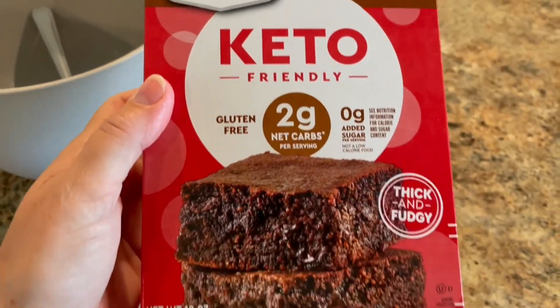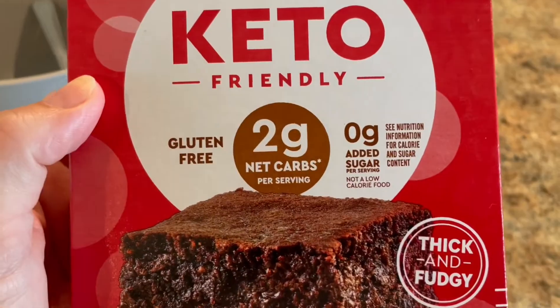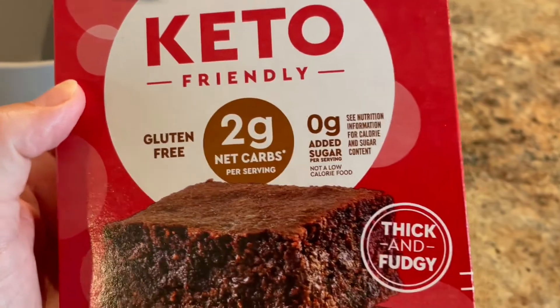Duncan Hines Keto-Friendly Brownies — two net carbs, gluten-free, and zero added sugar.